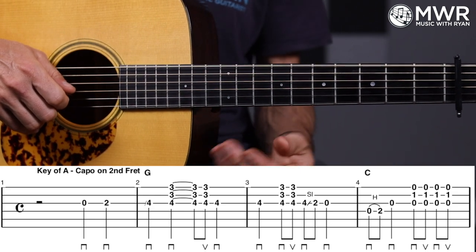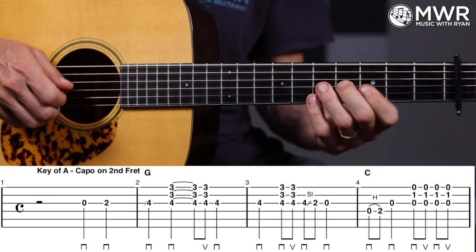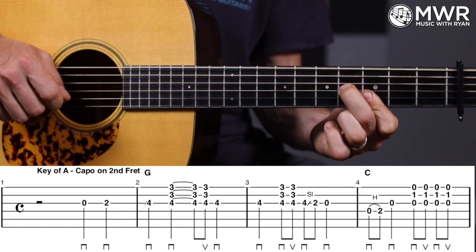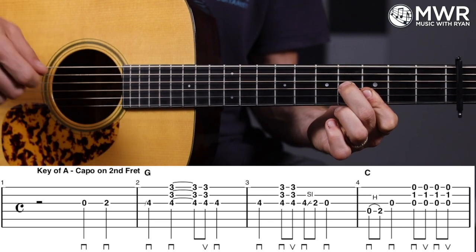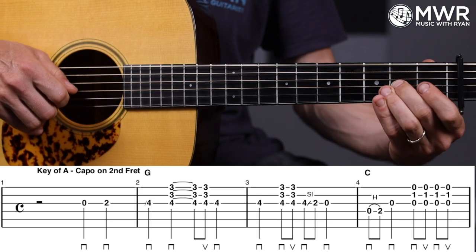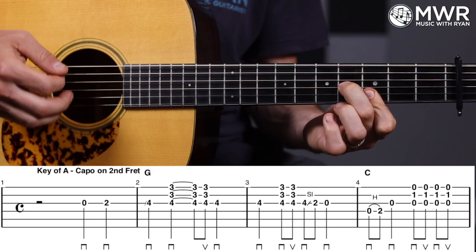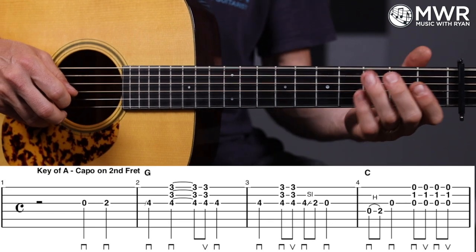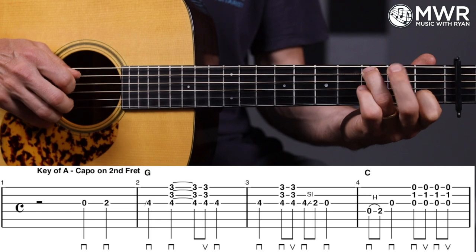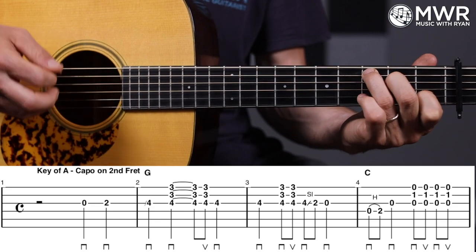We're going to do a kind of partial strum — one, two, three — and there's a tie in there, that's what those little lines are connecting the notes. There's no strumming or pick direction mark below there; still want to keep your right hand moving: two, three, and — so on the end of three catch it on the up: one, two, three, and. Then pluck that fourth fret G string again, go on to measure three, pluck it again, and then a down-up strum on those three strings: four, two, slide on the G string, and then open G — that's a quarter note.